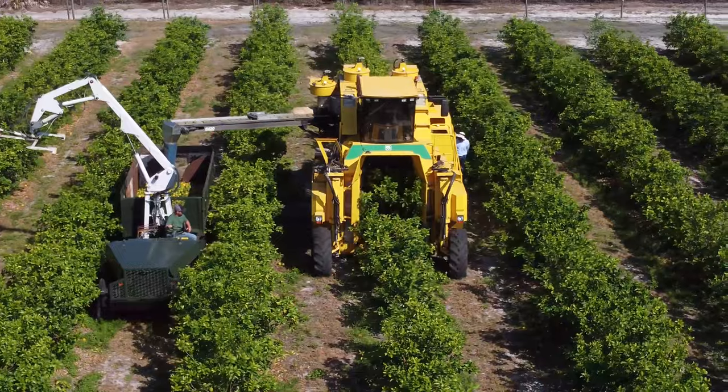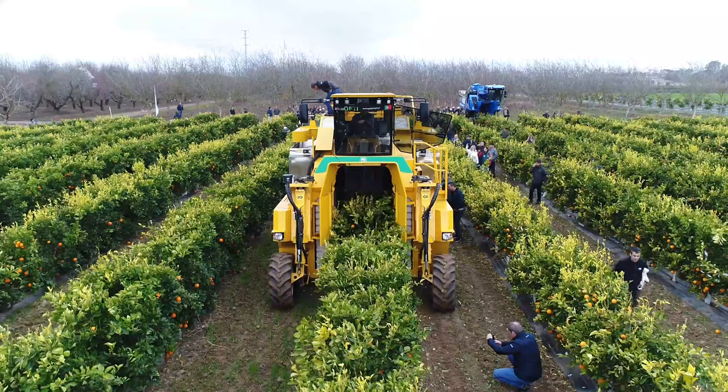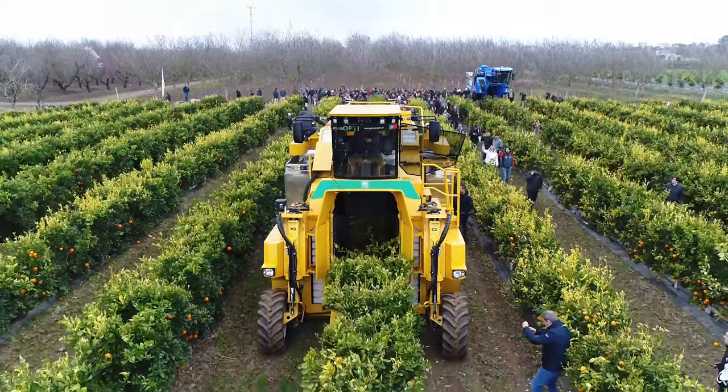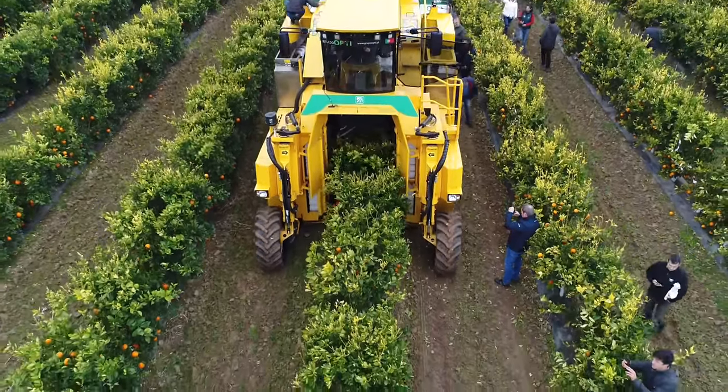Planting trees in a Super High Density model offers various advantages. These include reducing the unproductive period by reaching full production quicker, minimizing dependence on labor, and increasing efficiency in hedging and harvesting by utilizing over-the-row equipment.